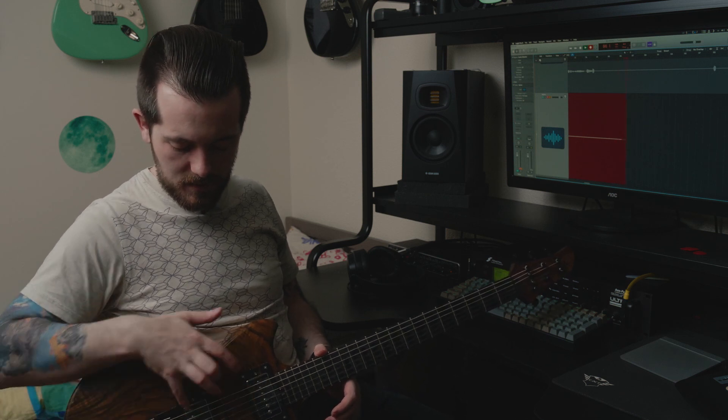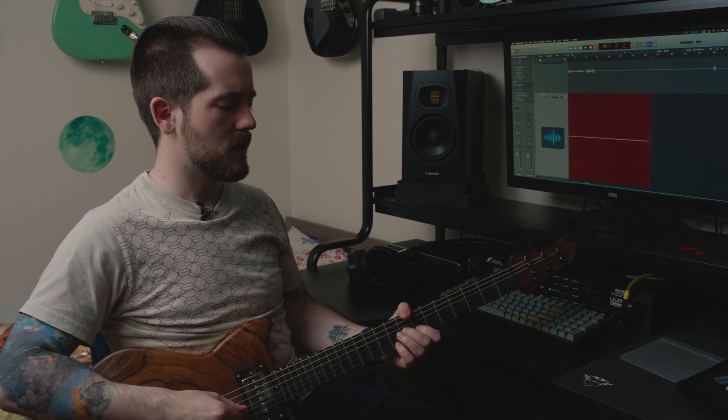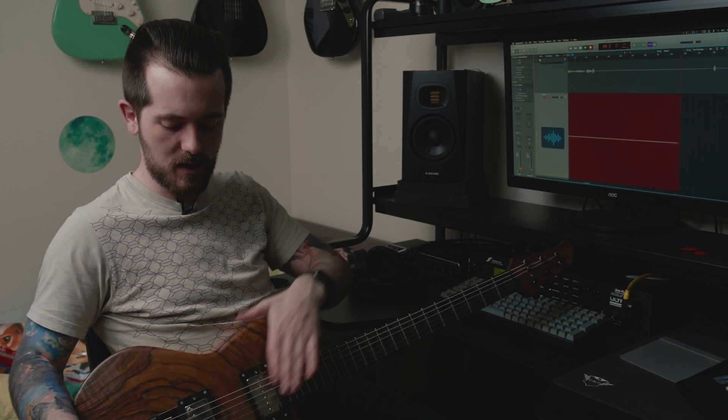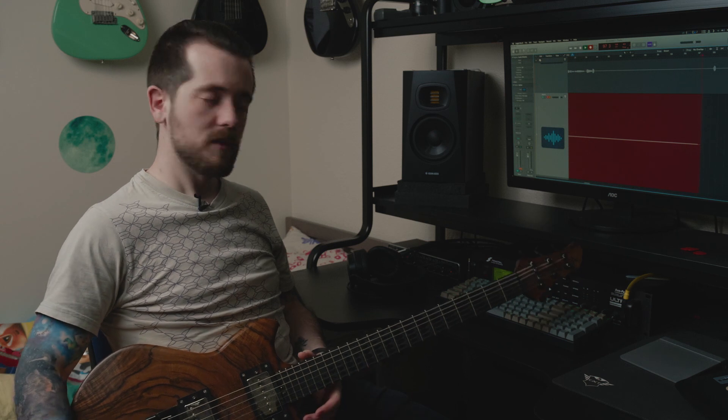The two other things are these pickups. They are custom-wound by — I believe it's called Wizard Pickups, which used to be something that existed in the UK. It doesn't anymore. I just know that the bridge is a humbucker and the neck position is a P90. And they're just connected with a volume knob and a switch to choose between them — that's it.